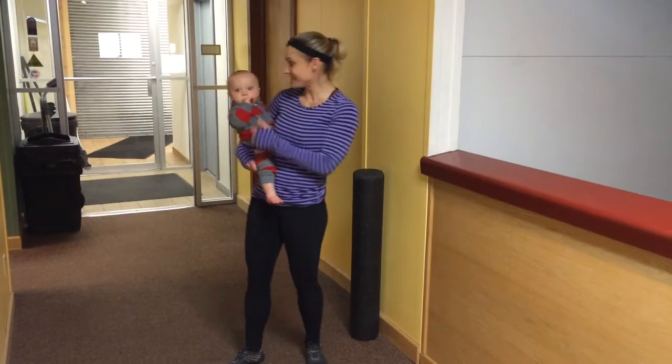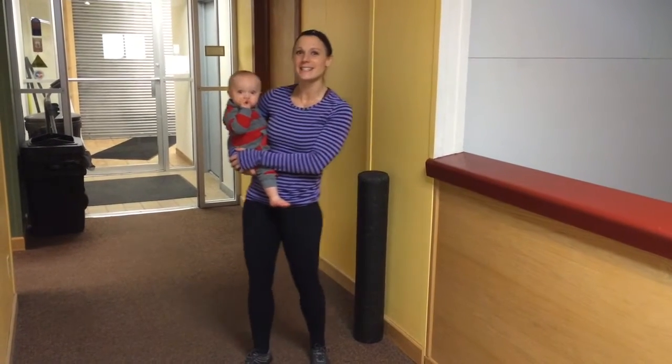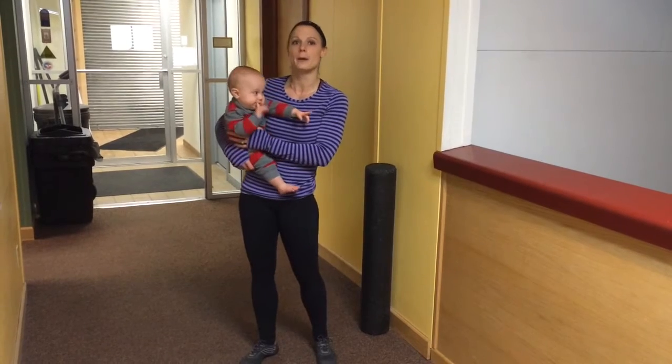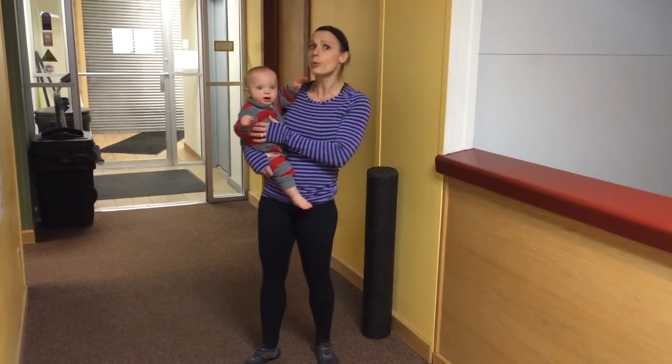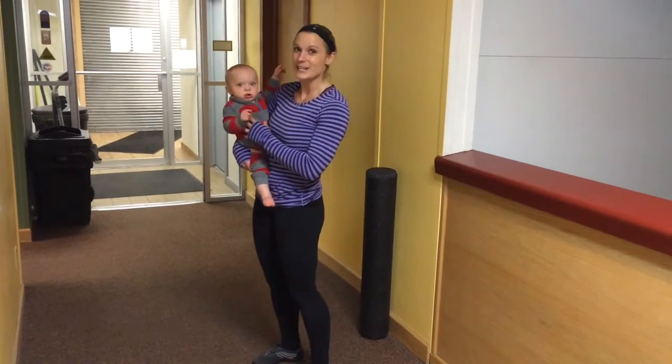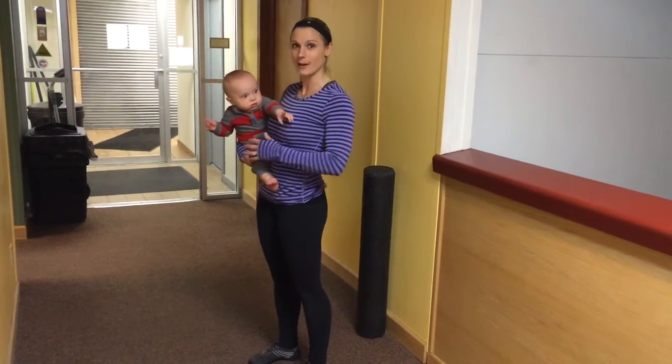Hi, this is Shawna and Grayson again with another Huntington's Disease Workout Tip. Today we are continuing to talk about proper posture. Something really important for proper posture is making sure you have the strength and ability to pull your shoulder blades down and back.